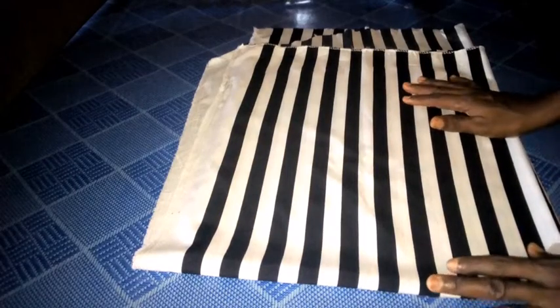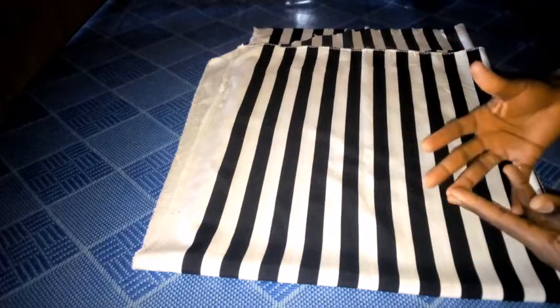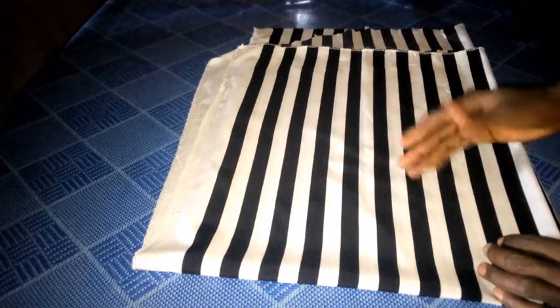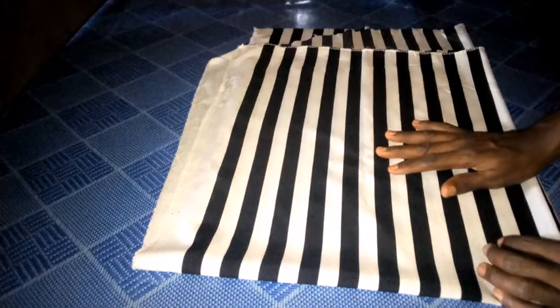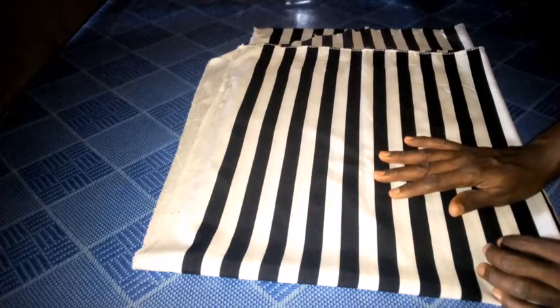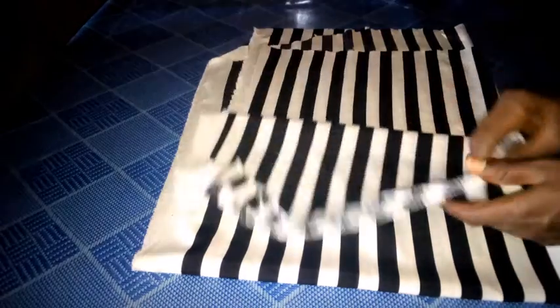Hello everyone, welcome back to this channel. What I have today is how to make a very simple English office top. In this video I'm going to take you through step by step — it's very easy and straightforward, so you will really enjoy this video. All you need to do is take your time and watch this video to the end.